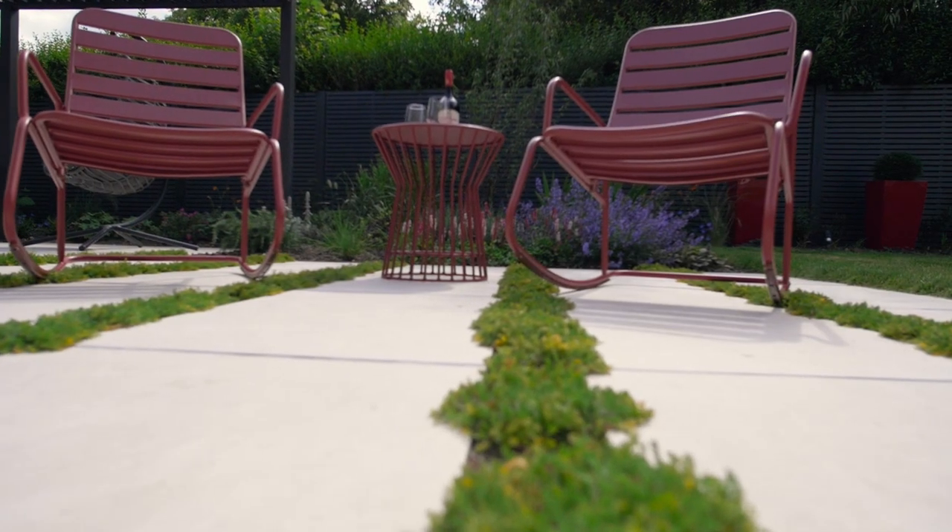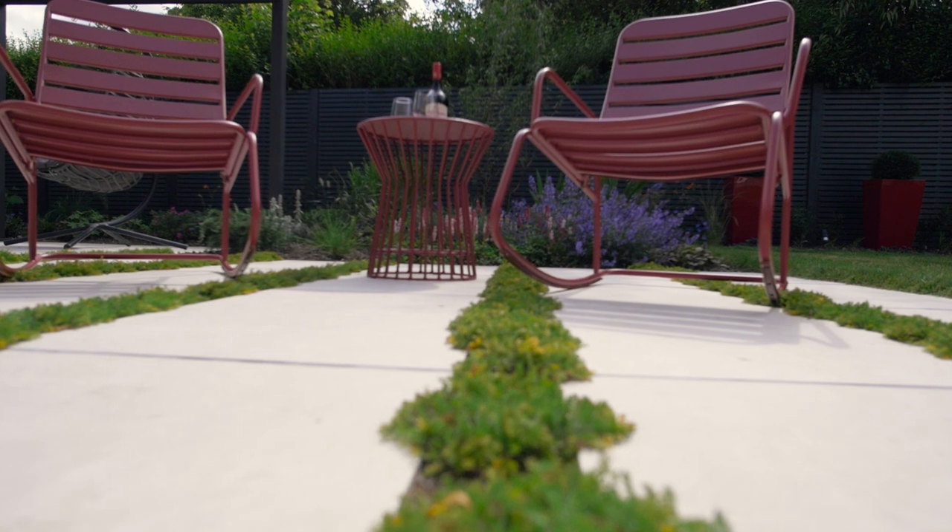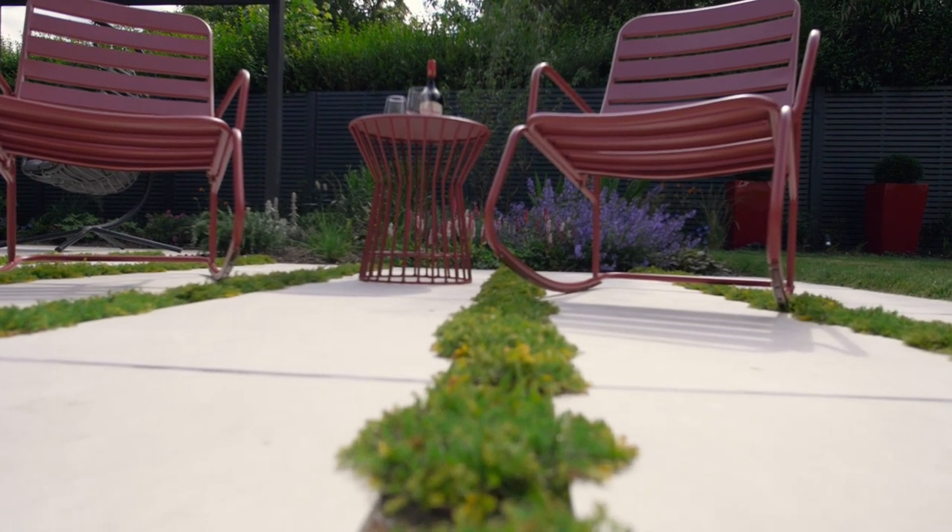The chamomile looks really lovely. It can be walked on and when slightly crushed you get a nice scent coming through. It's low maintenance — you can clip it and it stays low with some flowering in the summer. So you've got a sensory experience with the smell as well.